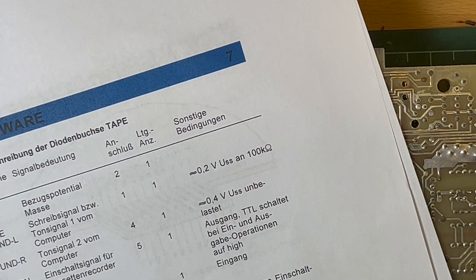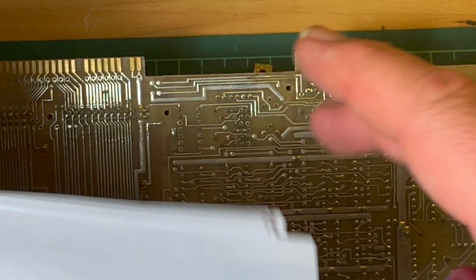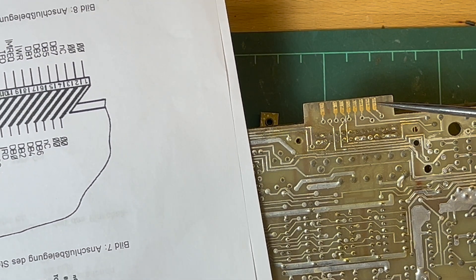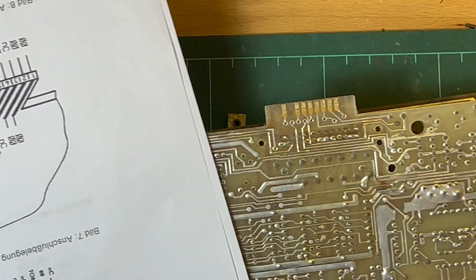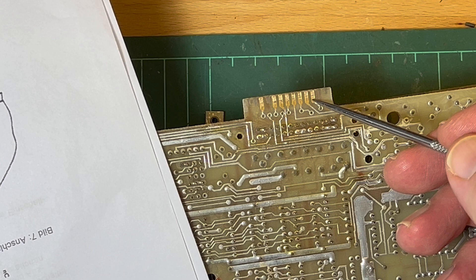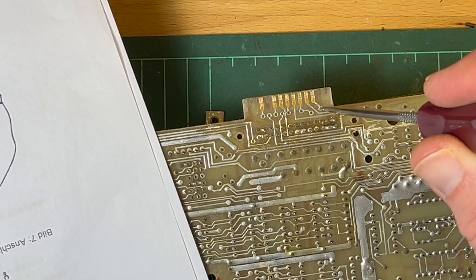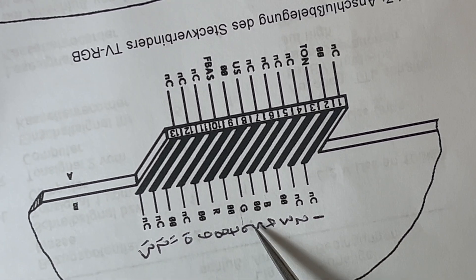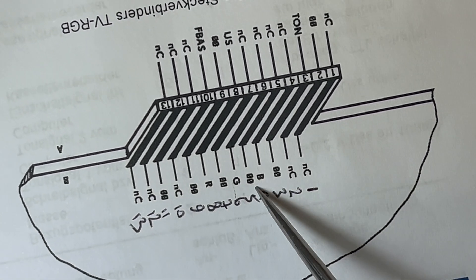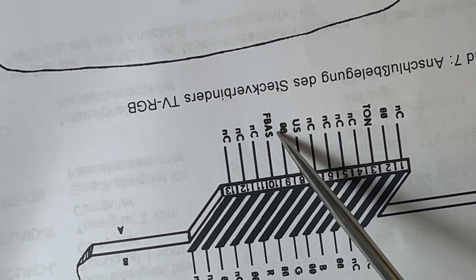So B is on the upper side and A is on the underside. Starting from here - pins one and two are not connected, so that's fine. Pin three looks like it's ground so we can pick up ground there via that via. Then we want pins four, six, and eight - so we've got Blau and Masse, Grün and Masse, Rot and Masse, and then F-Bass which is on the underside to get the sync.